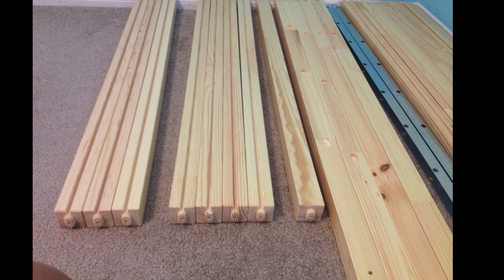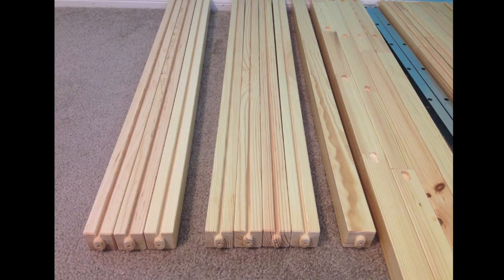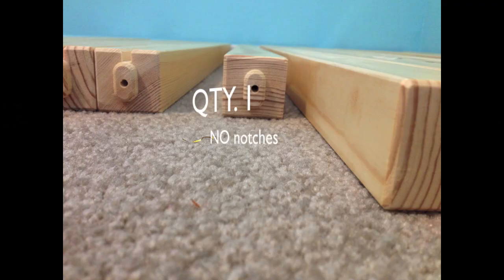These are for the side panels. Make sure to focus on these pieces because it's important to know their orientation. You will need to know that there are some with two notches, some with one notch, and one with no notch. You'll be able to tell which ones you need as you assemble.